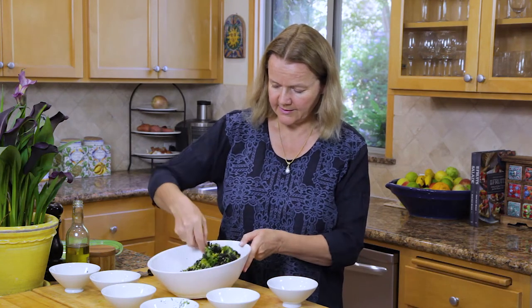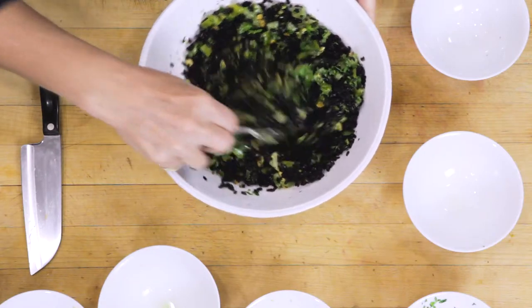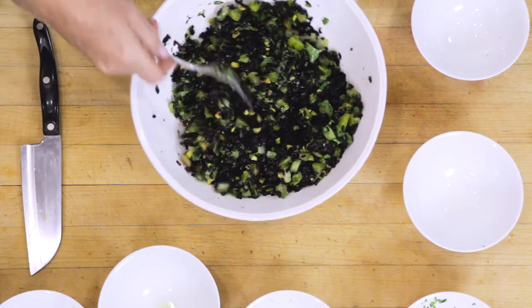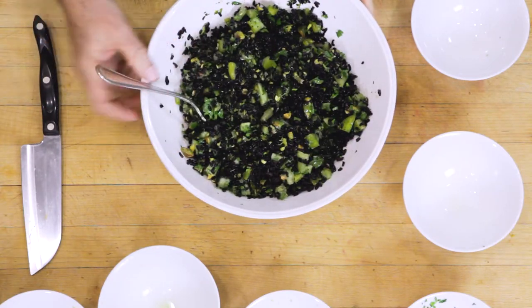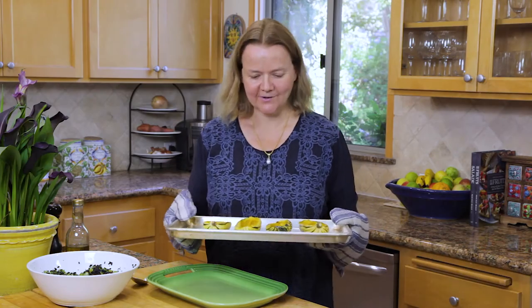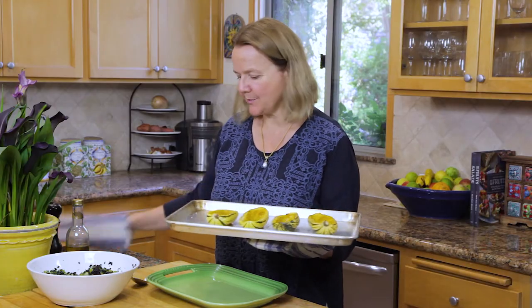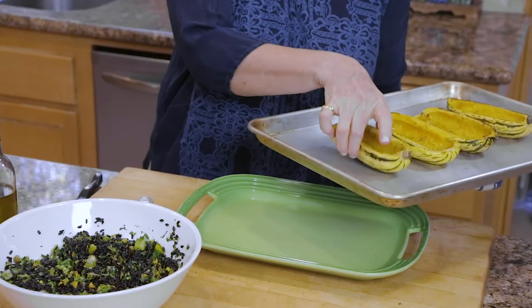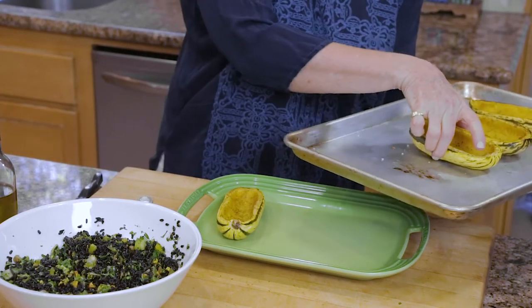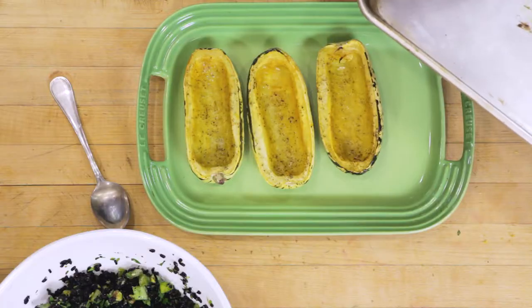I'm going to pop that stuffing into those baked delicata squash. Here are the delicata squash and they are cooked through. Just spoon the stuffing straight into the cavity of the delicata squash.